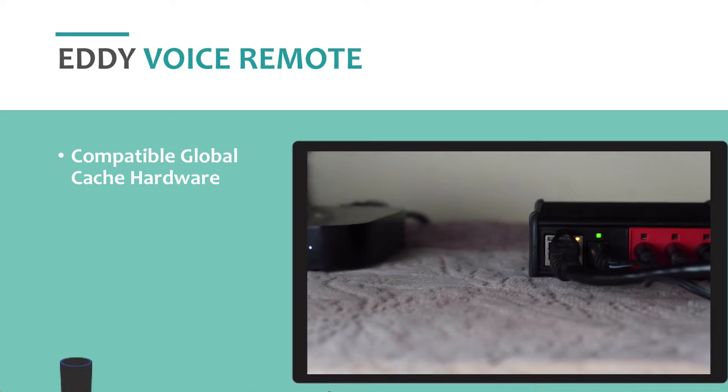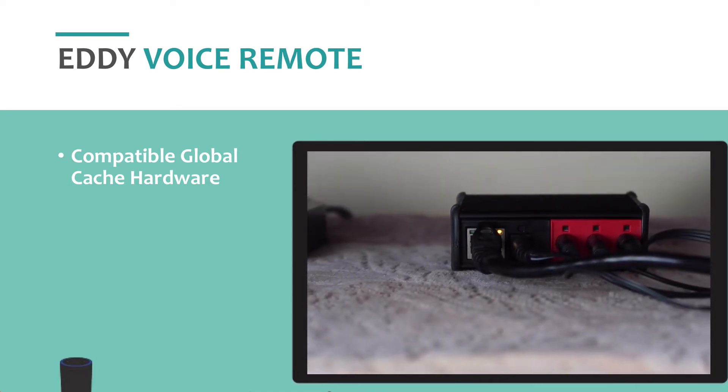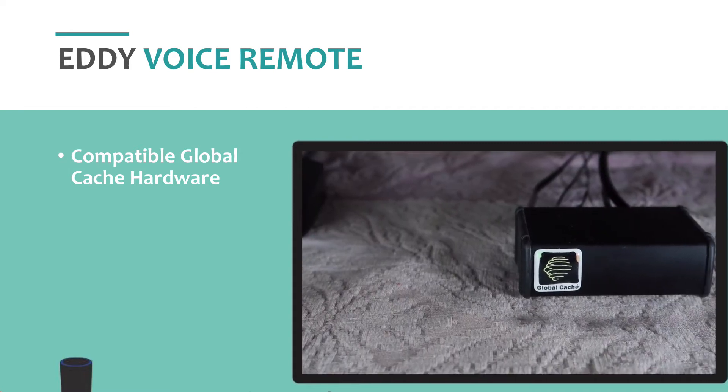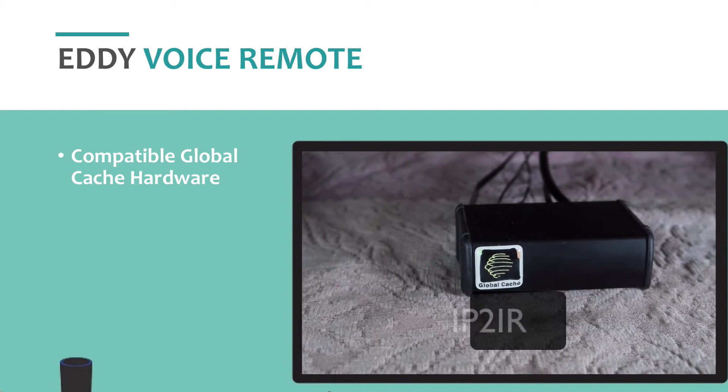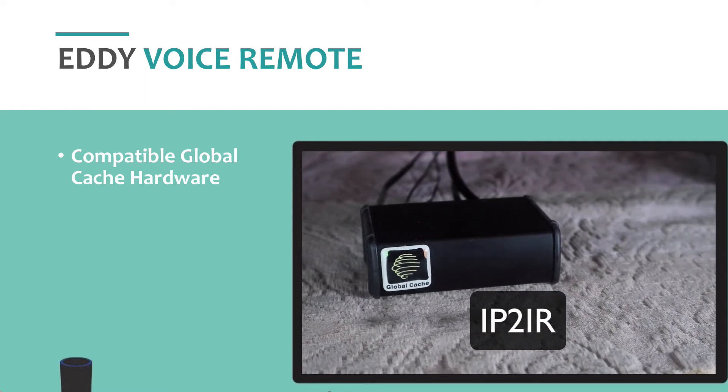First things first, you need to have a compatible global cache controller. If your global cache controller has infrared or serial, then Eddie supports it. The most common controller is this one right here, the IP2-IR. Below in the notes is a link to show you all the compatible controllers.